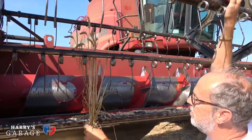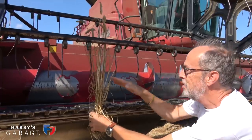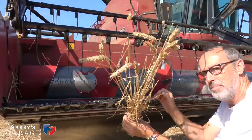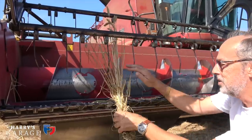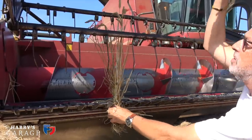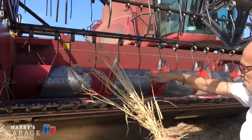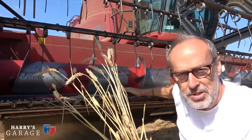The idea is — why don't you bring this around a bit more — what the reel is doing is holding that wheat plant upright when it hits the knife, so it doesn't flick back and not get cut and go underneath the combine. So it's doing that, and then the reel, once it's cut it, just nudges it down into the auger. Now I'm going to show you what that does next.